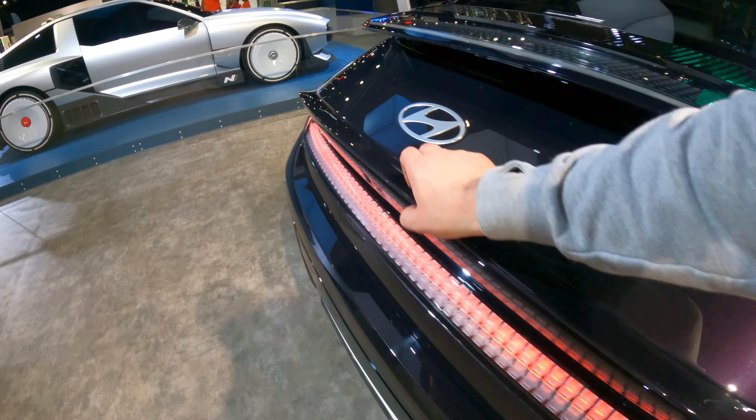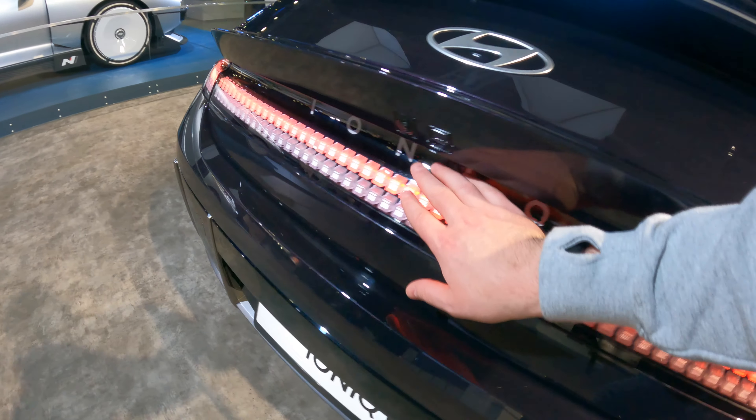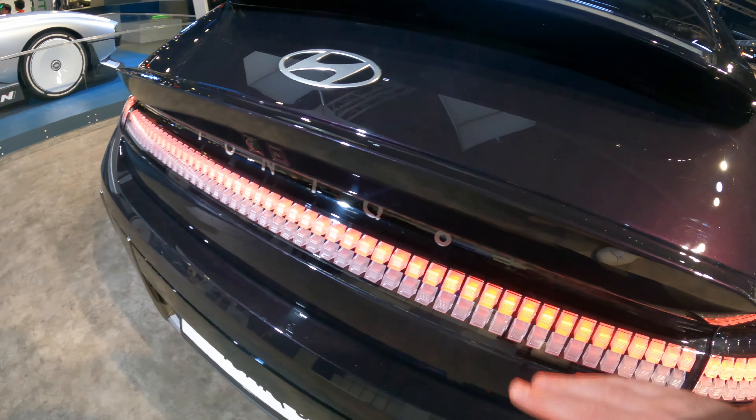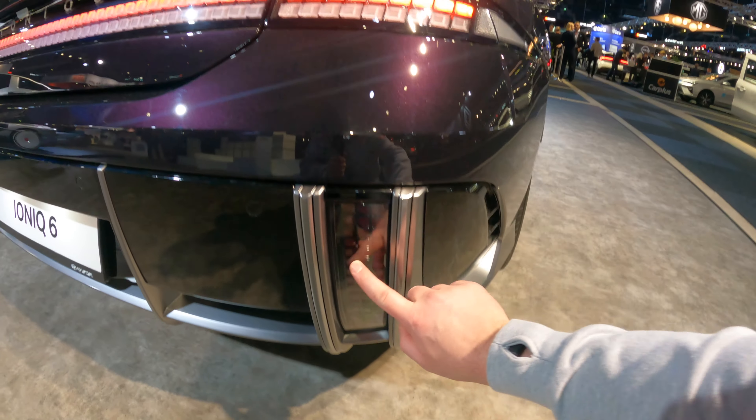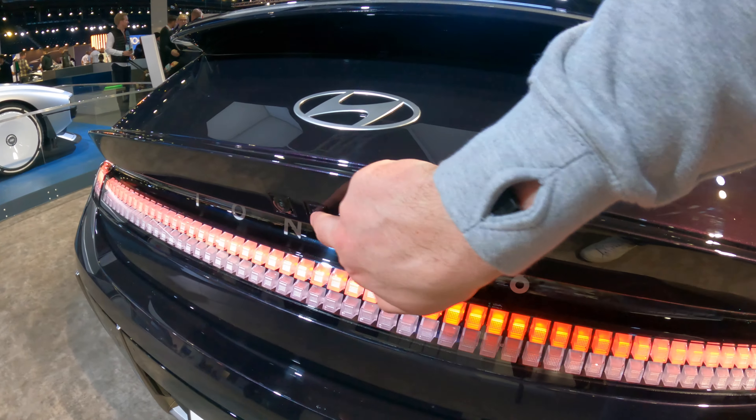Then you've got that upper spoiler with the built-in brake light. That rear spoiler — that little ducktail. And then you've got this beautiful pixelated — not sure if it comes across the camera well enough — but some gorgeous features going on here. Some more pixelated lights down here in the fog lights. A little button for opening it up.